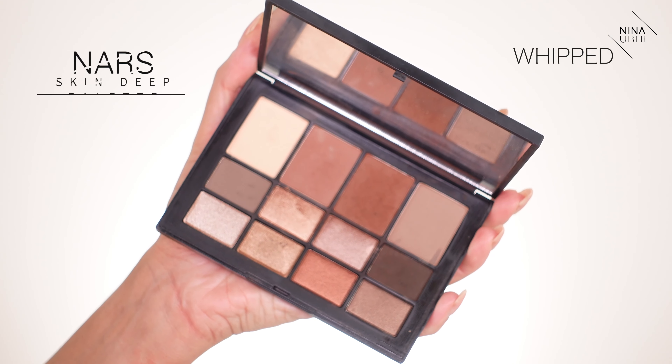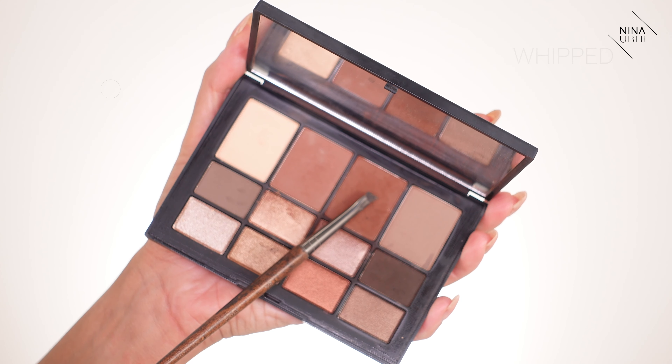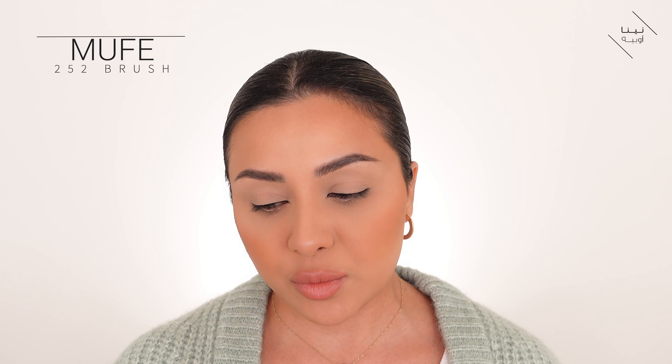Now you want to go in with a medium brown eyeshadow. I'm using 'Whipped' from the NARS Skin Deep palette. I'm also using the 252 Makeup Forever eyeliner brush — this brush is one of my favorites because it's synthetic, really easy to use, and really easy to clean, and the bristles just stay in place. I'm just dipping that into my medium brown. You don't have to use NARS — you can use any kind of medium warmish brown.